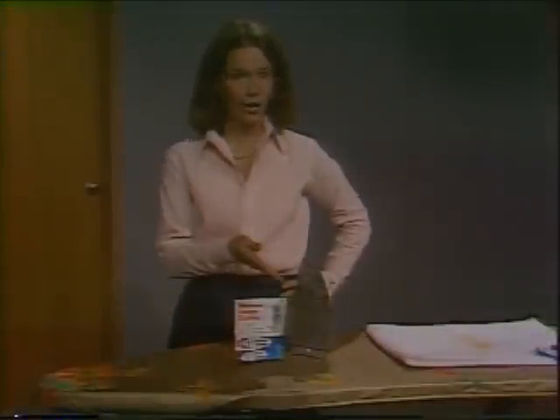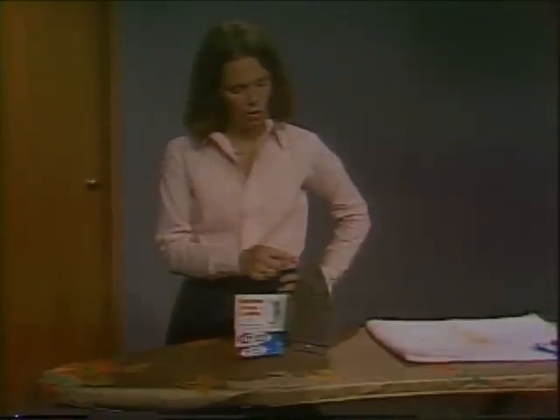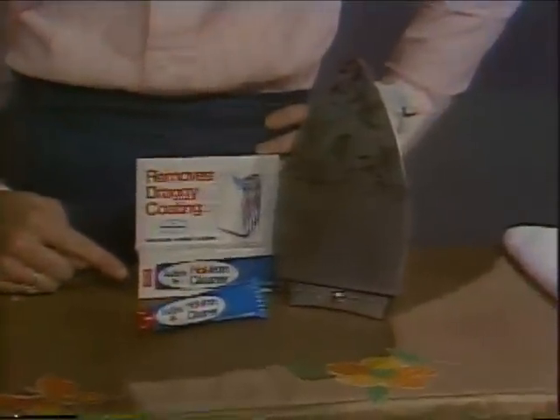How'd you like to make your ironing go faster? Simple. Remove all the burned-on crud with Faultless Hot Iron Cleaner.